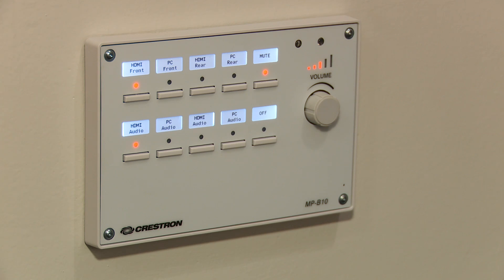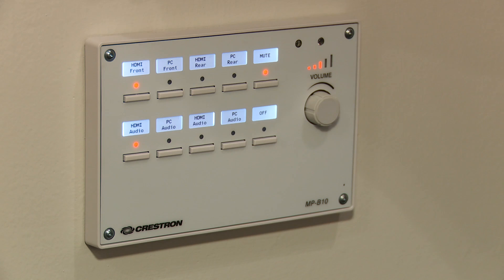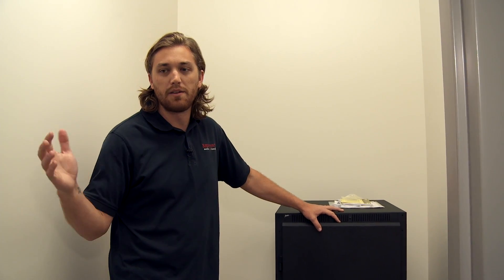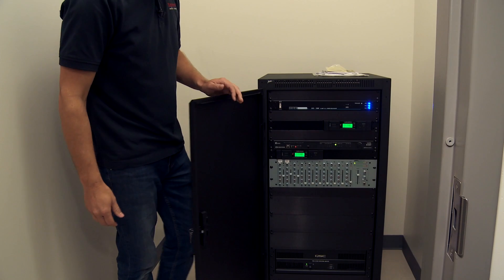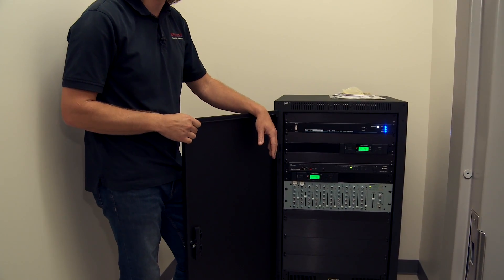The front wall is the east wall — that's the one with the projector screen. The rear is the west wall — that's the one with the TV display. We are now in the rack room of the multi-purpose room. The door is located on the west wall, directly behind the big TV on that same wall. I'm going to go step by step through what each piece of equipment is doing and how it's involved in the system.